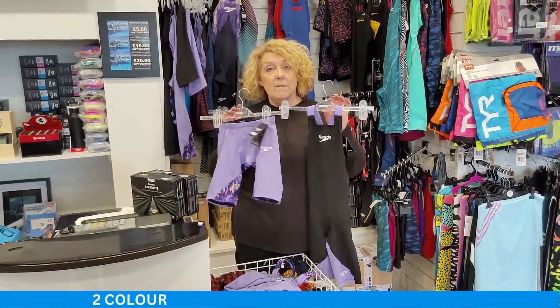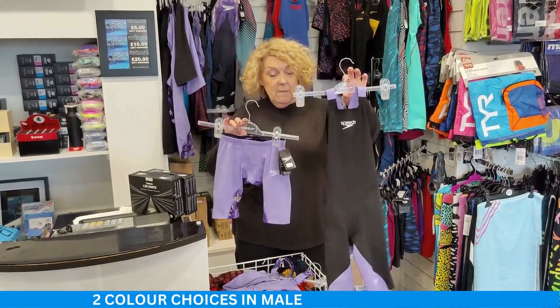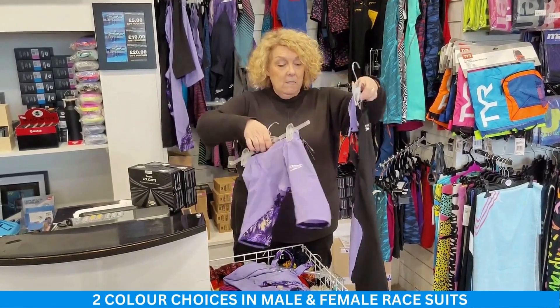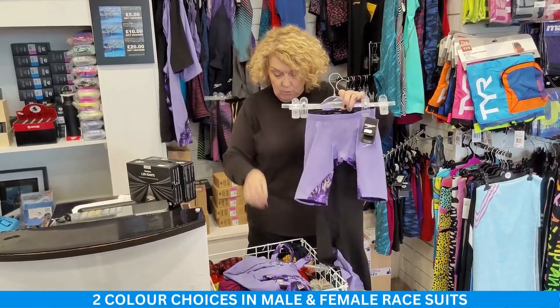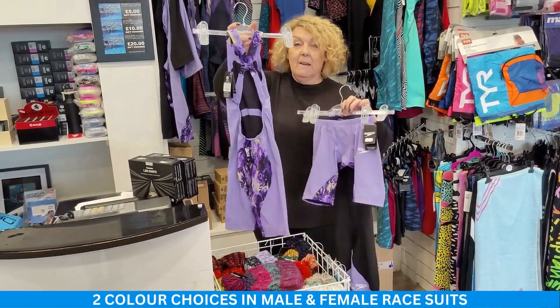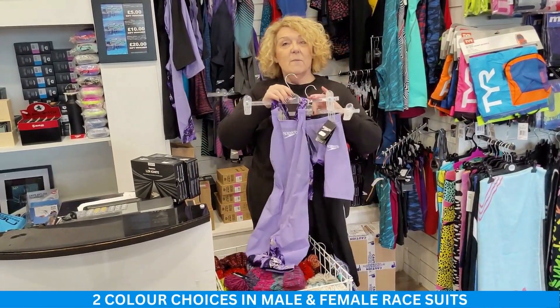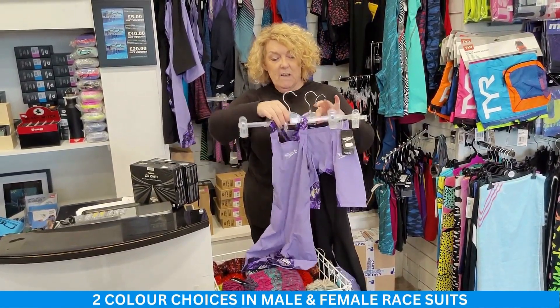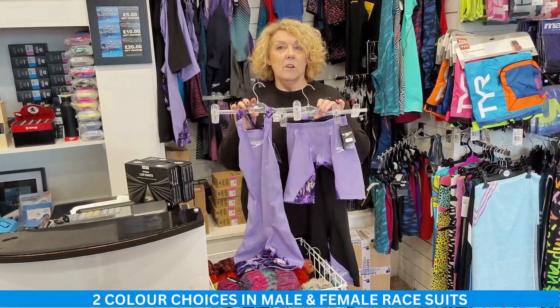This season we have two colorways: the black and the purple Miami, with nice patterned panels at the back. The ladies' one also comes in a lovely lilac with a lilac-y pattern at the back — it's really flattering. You've also got the lovely pattern on the straps here, which is a nice feature, and every season I'm sure they'll change the colors.